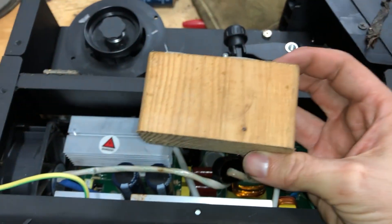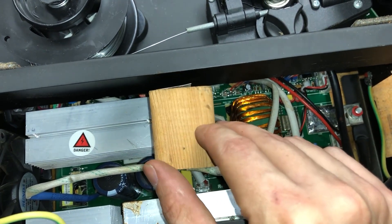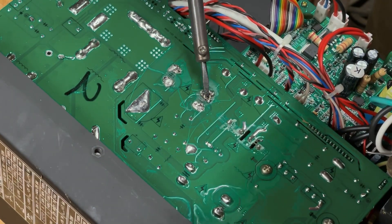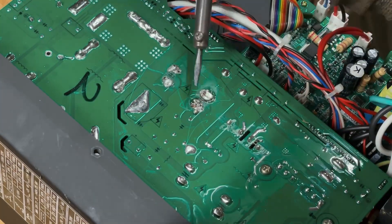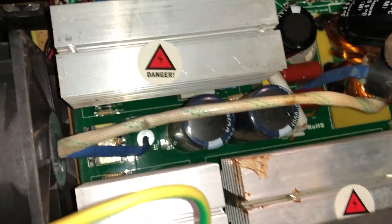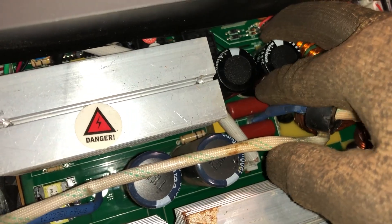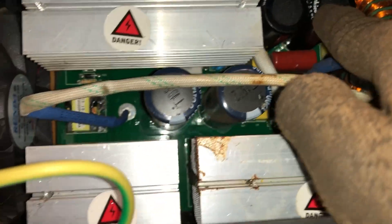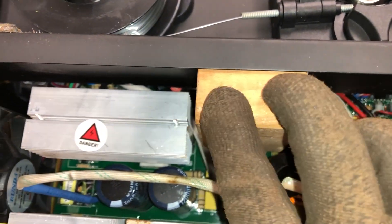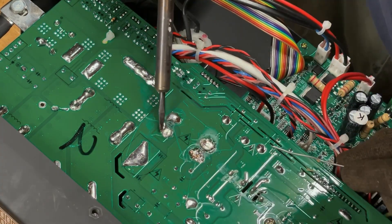Now we've got our capacitor in there. We're going to take a little wooden block and set it in here on top so that when we flip it over, it holds our capacitor in place where we can add some solder to it. We're heating up the solder that's on there and adding some more lead solder to it. You can see that it smokes — I wouldn't breathe this stuff; wear the proper PPE. We'll do the same with the next one, wiggling it until it drops into its hole, pushing it down to make sure it's seated. We place the block again, flip it, then heat up the old lead and add new lead solder to secure both capacitors in place.